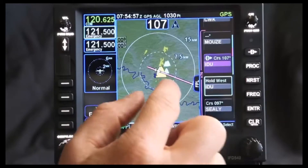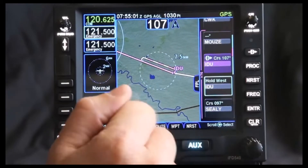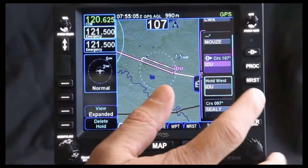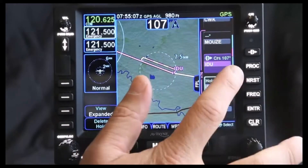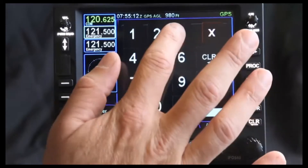Now, if we go back to the page, you'll notice that the hold will look similar — of course it's a lot longer. One of the other big changes that you can make is the hold direction. This is giving you more of a standard, but if there was a change to it and you wanted to change the turns, you can go in and change those.